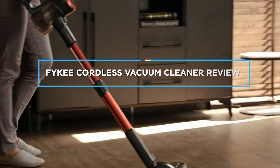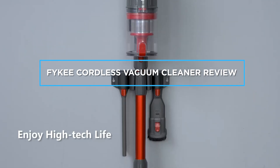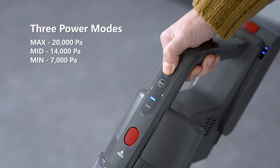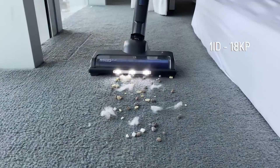Welcome to this review of the FiKey Cordless Vacuum Cleaner. In this video, we will be taking a closer look at this cordless vacuum cleaner, its features and how it performs. Sit back, relax and let's get started.